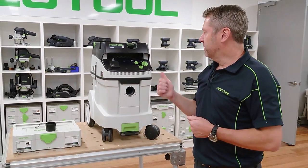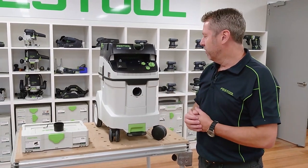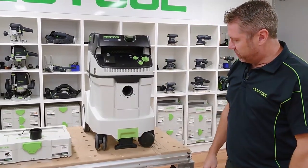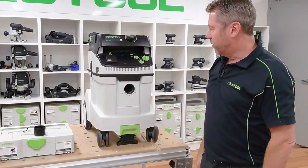We'll take a look around the CT H 48 — the same applies to the 26, just a different bag size. Firstly, on the bottom you've got your brake, which you can apply to bring the front wheels off the ground, so if you're on a scaffold or in your vehicle you can lock it in one place.